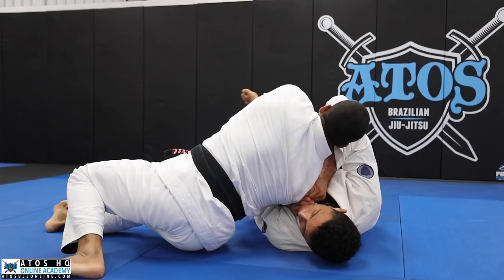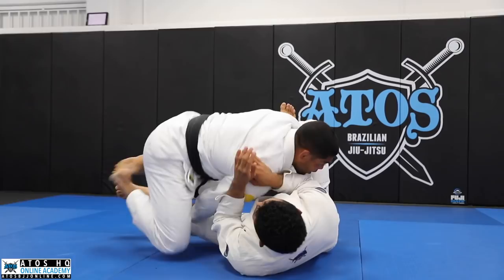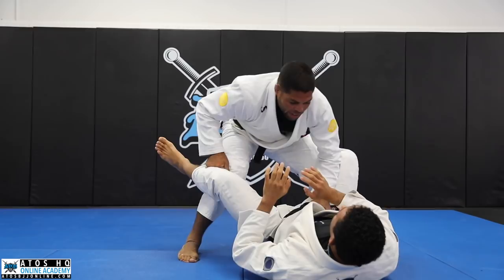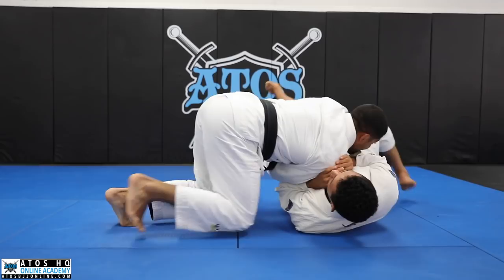I land on my toes and I land belly down. I don't lay with my belly flat like that. And I don't drop my knee on the floor, because then if you don't escape the hips, it's hard for me to chase him. So I'm here — that's why I move a little bit. One, two — if you escape the hips right now, I can follow him easy.